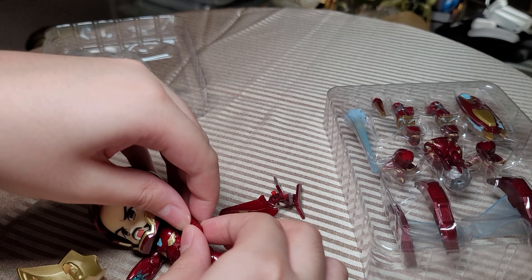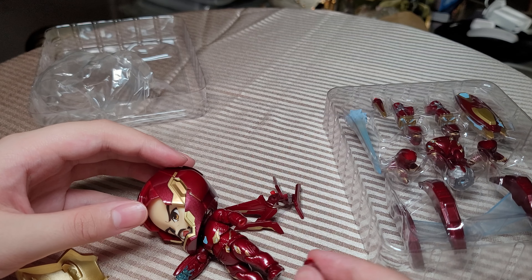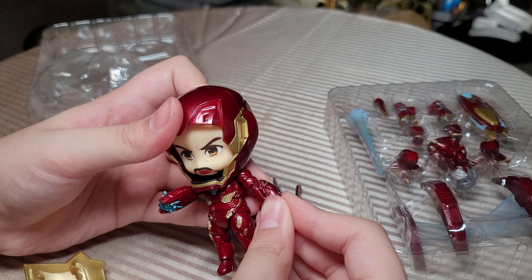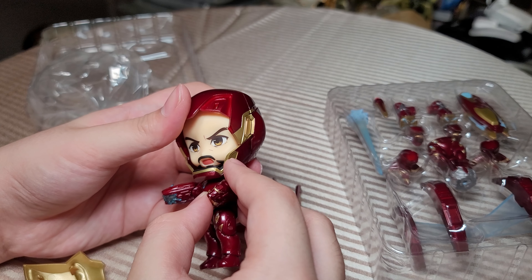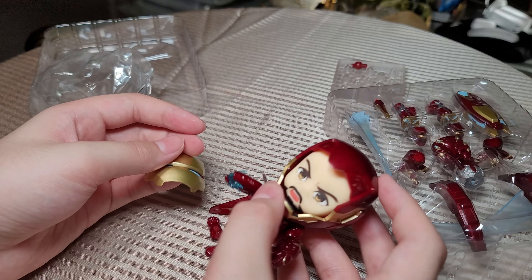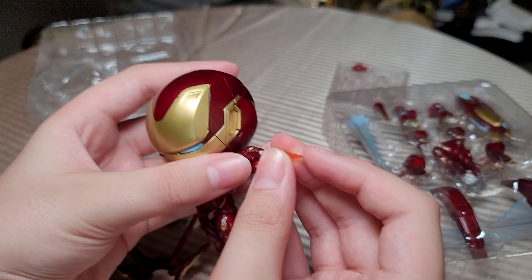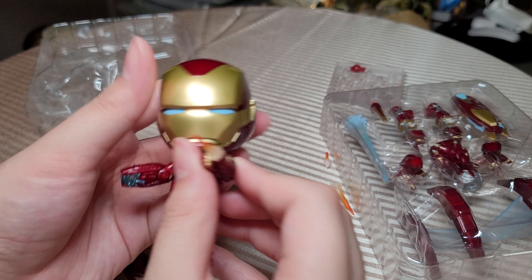You can also remove this hand while Iron Man's face plate comes out, and you can put the blast hand — that could add blast effects. You can also put this cannon hand on. Fun fact: both of these weapons also came with the SH Figuarts Iron Man Mark 50 figure — this cannon and the little blaster hand. You can put the little blast effects into the little hole.